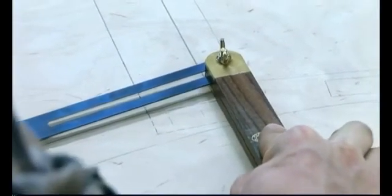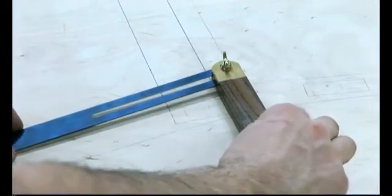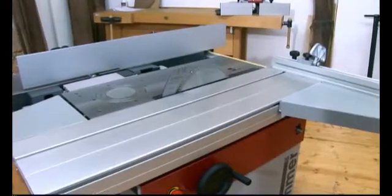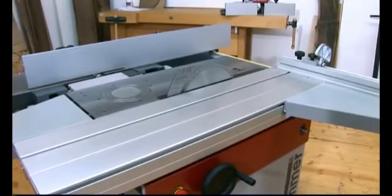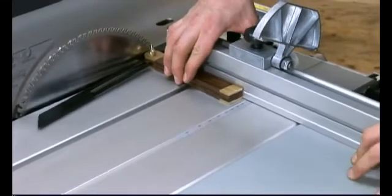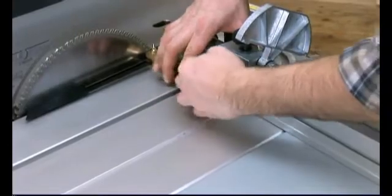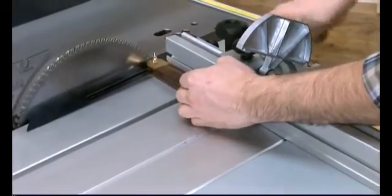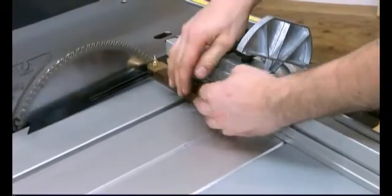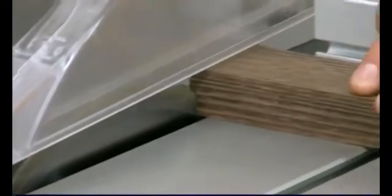Now we come to a difficult cut on the saw, but thanks to the workpiece plan on the drawing board, we can use the sliding table bevel to take the exact angle from the plans and set the fence to the required angle. A fine sizing blade will provide the best results for this cut. Thanks to the user friendliness and precision of the Hammer machines, setting up the machine and then cutting goes extremely quickly.